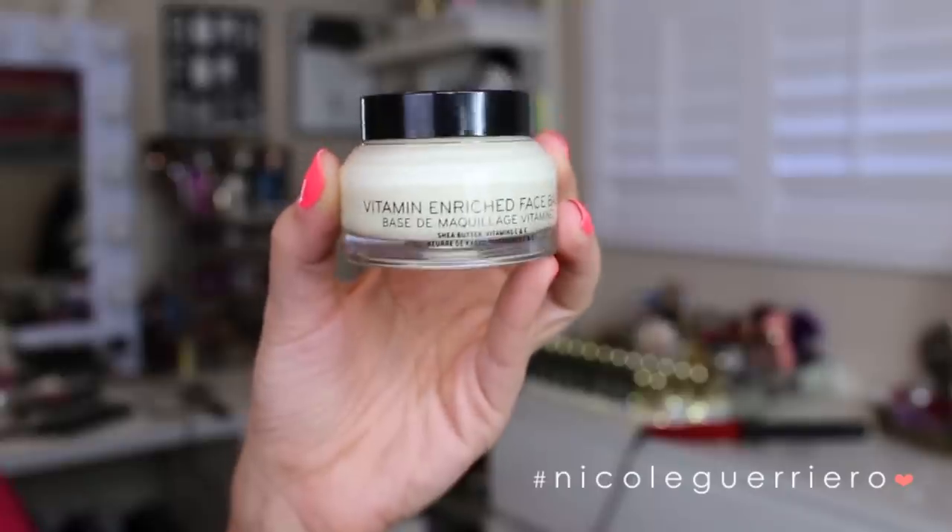Hey guys! Welcome back! So today I am going to show you guys how I do my relaxed glam, or maybe 'in a rush glam' is better.